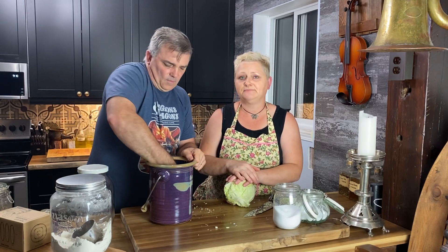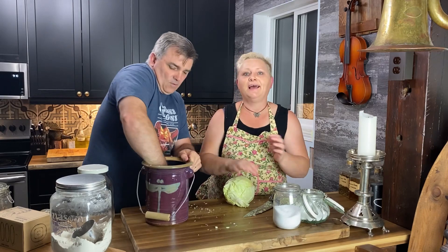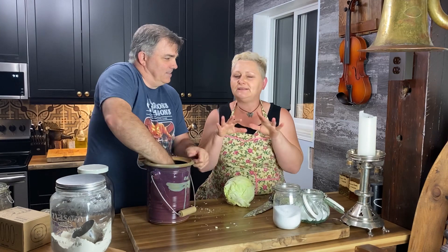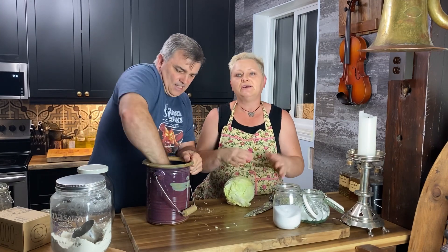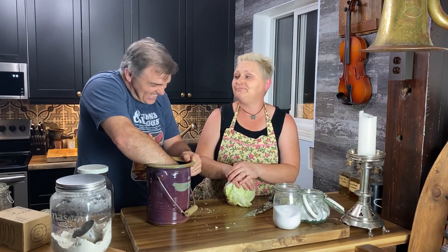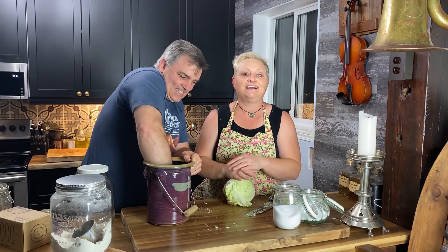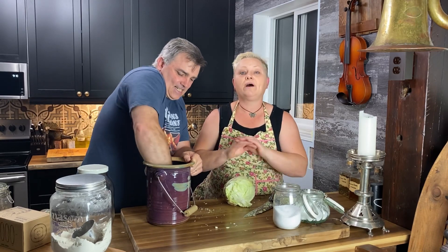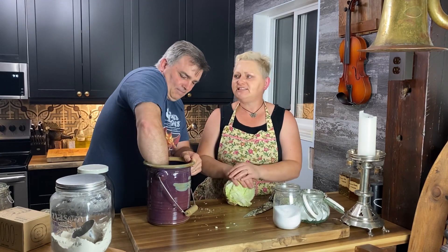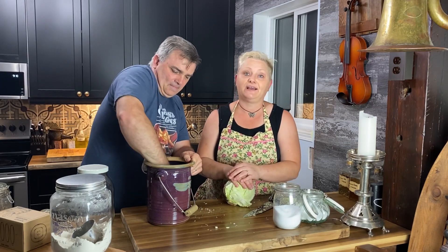I eat sauerkraut every single morning — about two heaping tablespoons before breakfast. I'm gluten intolerant and have some digestive issues, so it really helps. It's a wonderful prebiotic that supports probiotics and keeps everything functioning the way it should. Sauerkraut and kimchi are amazing for your health, your body, and your gut health.